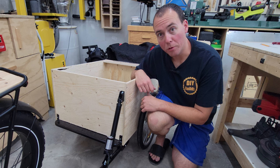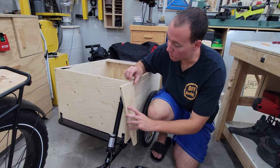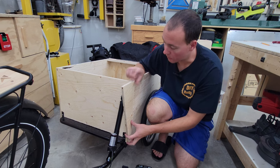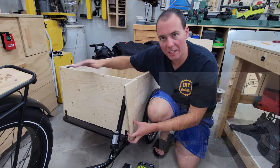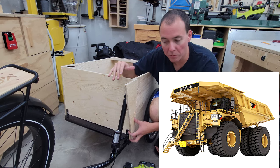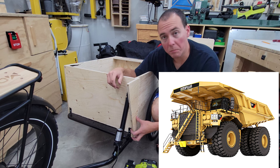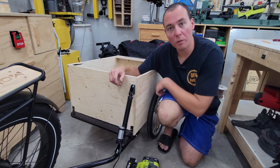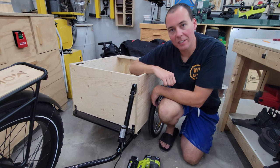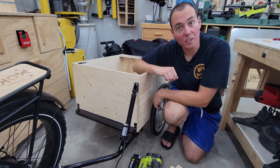Now that our trailer functions like a dump truck, I'm going to make it look like one. We've got these fake little gusset pieces cut on an angle that are going to go right here, and then we're going to have that long flat piece along the top — that's for protecting the driver from falling debris. It's going to help make it look like a dump truck. After we get that all mounted with some glue and brad nails, we're going to go ahead and paint this whole thing with a nice Caterpillar yellow. Please don't sue. And that'll really complete the look.